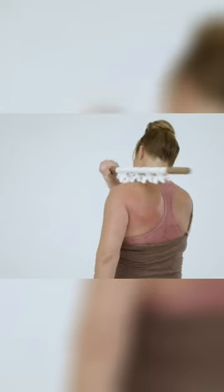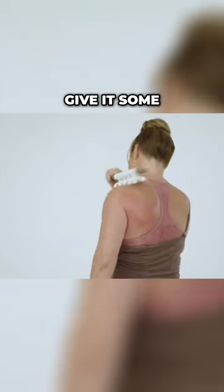It reaches the traps very nicely and you can give it some really good pressure.